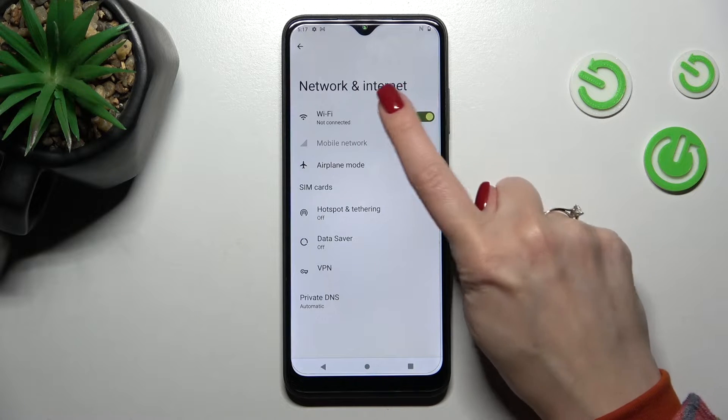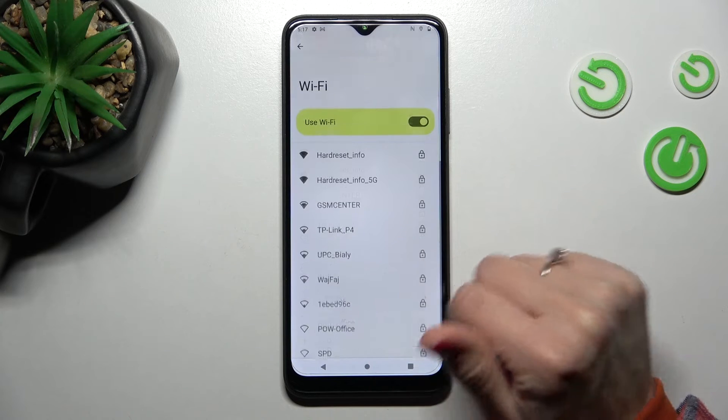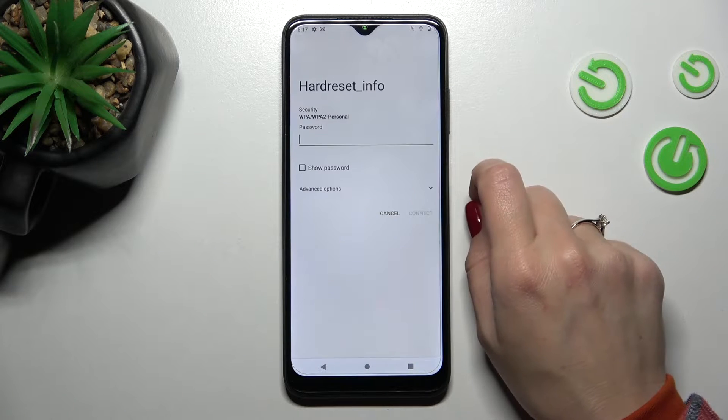To activate Wi-Fi, we should click here once on the switcher, and now here we can see all of the available networks. For example, let's use the first one.